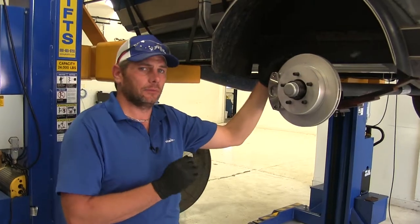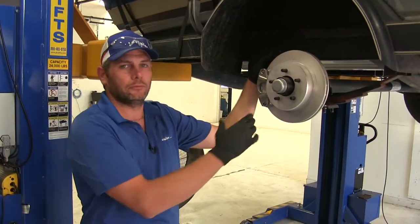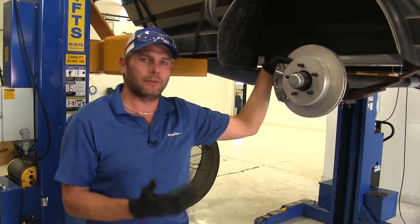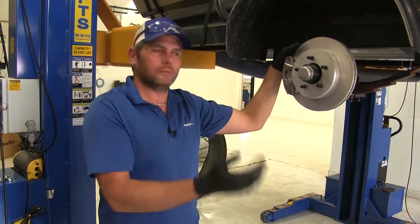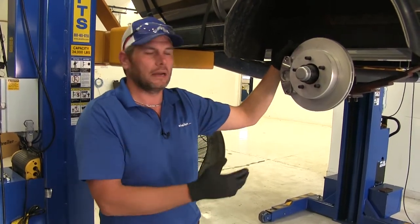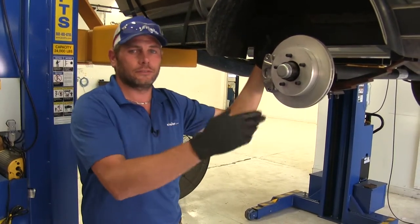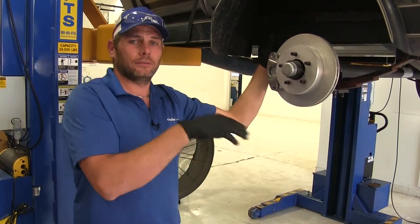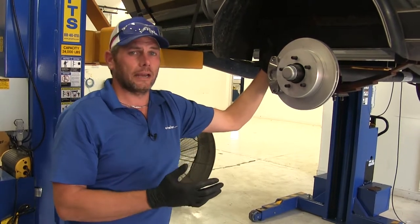A disc brake kit like this one from Kodiak is an excellent solution to give us good braking force. Typically for this kit, you're looking at a 3,500 pound axle. In a lot of boat applications where you're hauling a boat sometimes miles and miles, without brakes on your trailer you put a lot of unnecessary stress and strain on your truck.